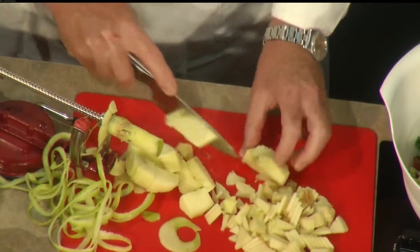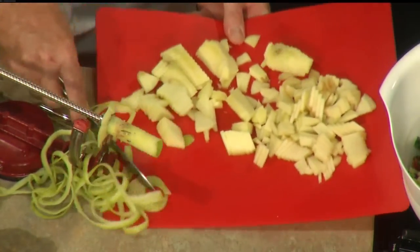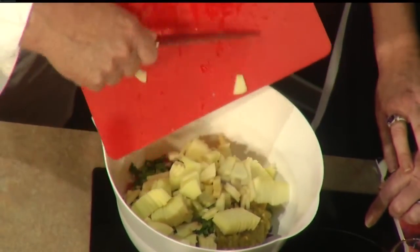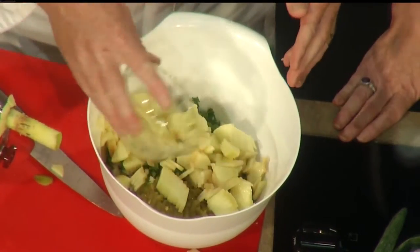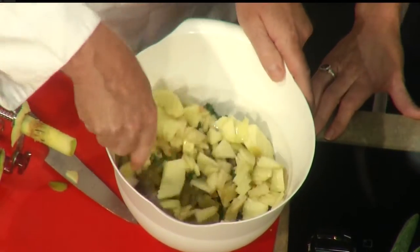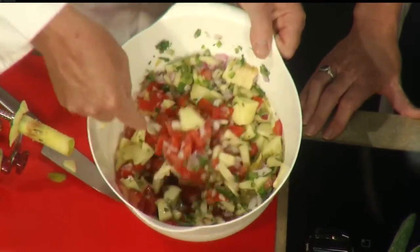Just chop them up — any size doesn't matter — and we don't want the skin in there, so that goes in. Do you have to worry about the apples turning brown, since you have both a cooked and a raw version? We're going to put a little bit of vinegar in there — that'll help with the acid. This is apple cider vinegar, though you can also use red wine vinegar, and then just a couple tablespoons of olive oil, and mix that up. This can be cooked down and will last even longer, but this should last at least one to two weeks covered and refrigerated.